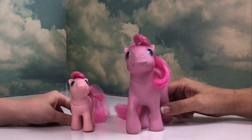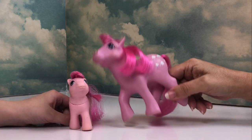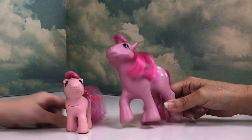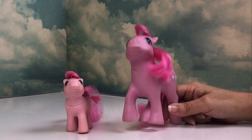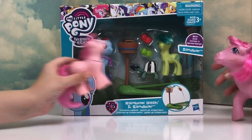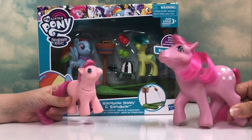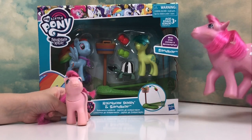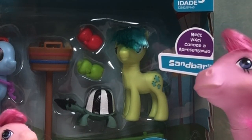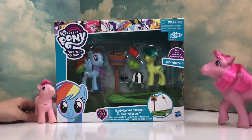Hey everypony! Welcome to another Toy Review Tuesday. Guess what, Bella Pony? We actually have a toy to review and unbox — no 'to unbox or not to unbox,' let's see the toy! I am so excited for this set. I have been excited since they showed it at Toy Fair 2018. Sandbar is just so cute — he's the first colt they've done in G4, as far as I know.